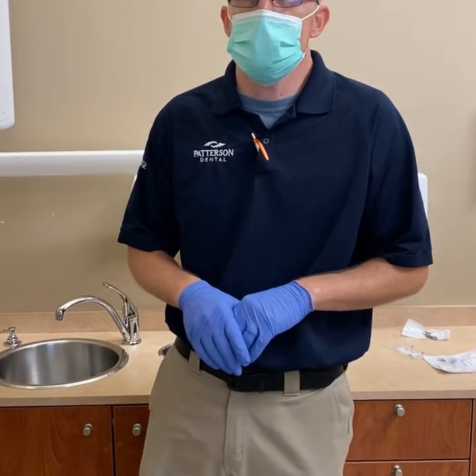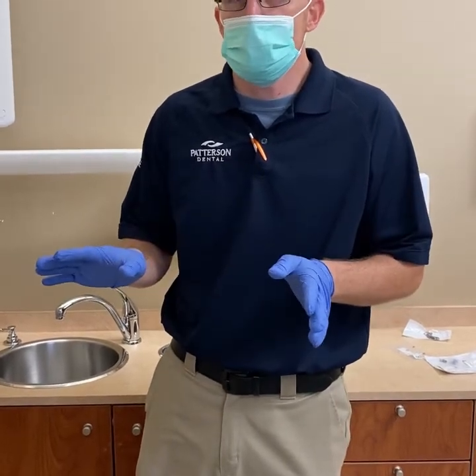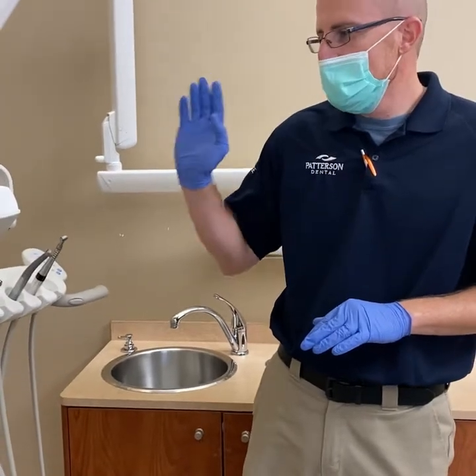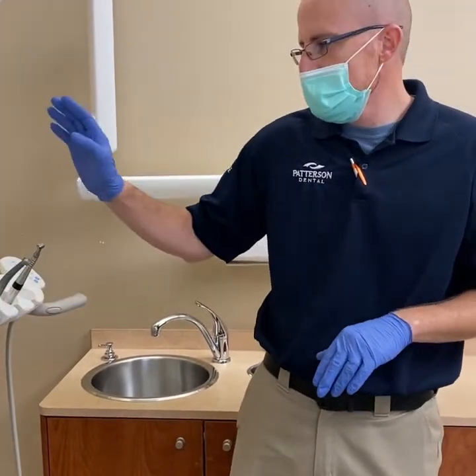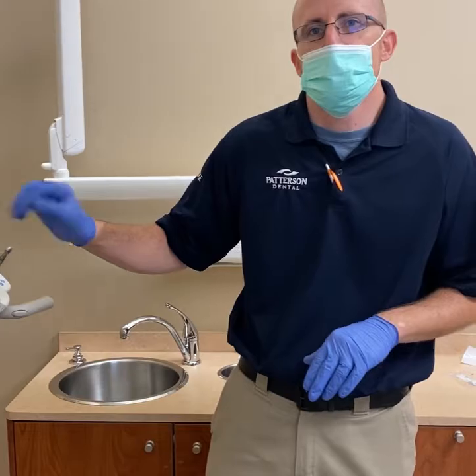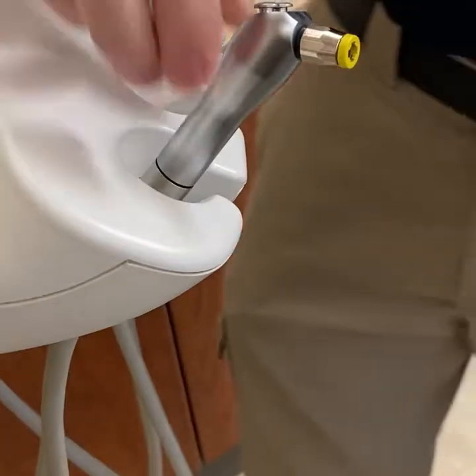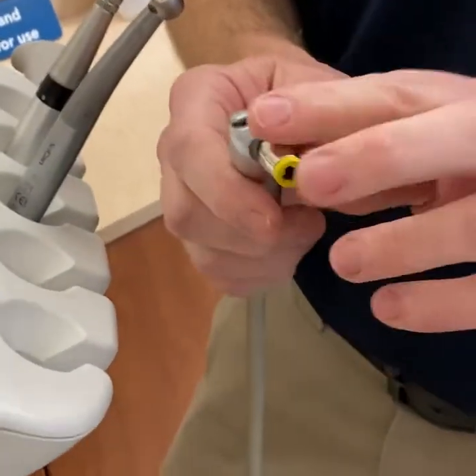Hi, this is Chris. Today I'm going to show you a few quick and simple fixes that you can do in your office to help you out, maybe save some service calls. A couple things with your syringes, and then we'll move to the handpieces.